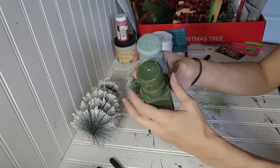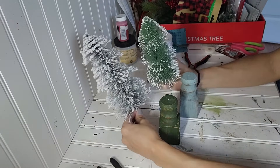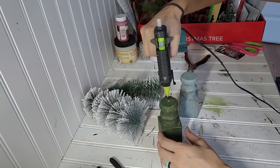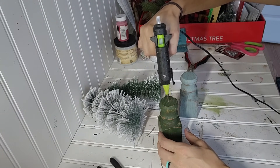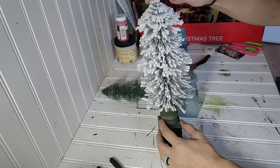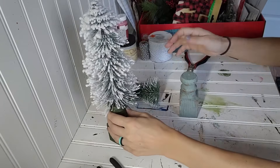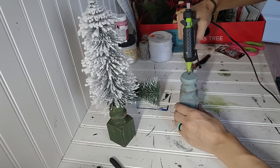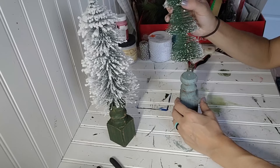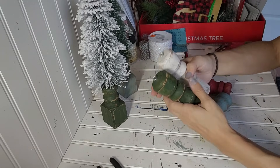Two of them I decided not to turn into ornaments — I decided to put bottle brush trees in them, and I just drilled a hole in the center of each of them. These bottle brush trees I got from the Dollar Tree. These were part of the 20 trees that I got last weekend, as I mentioned in my last video. I did it for just these two because the base of them just looked like a bottle brush tree needed to go in them.